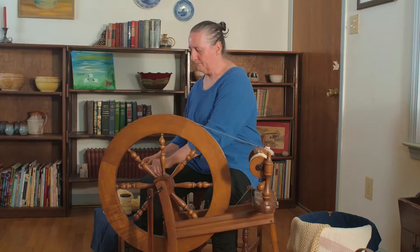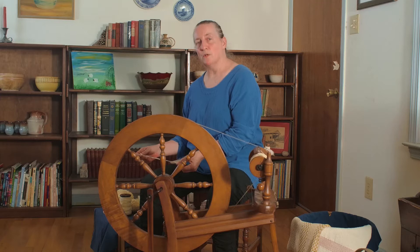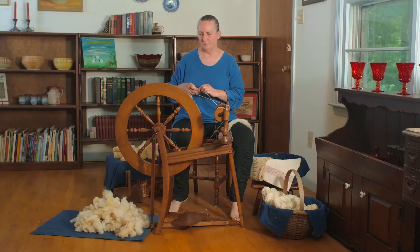Whether it was done by hand years ago with a spinning wheel, or done today by machines in a factory, it's basically the same process of twisting and layering fibers so that we get one long, continuous strand of yarn.